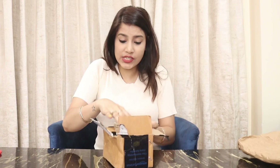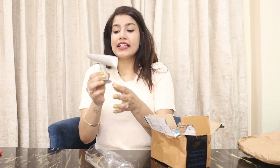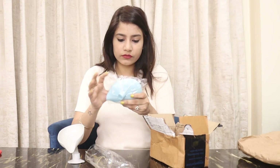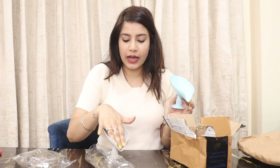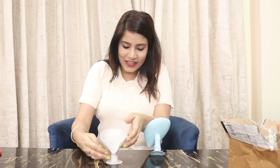The next parcel is soap storage. I ordered two of them — one in grey color and one in sky blue, light blue color. This is super cute, guys. I am going to put it on the side of my washbasin. It has a very good strong design — it's a slanted design — and you just slide the soap in. Done, so cute! Loving it.